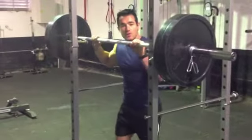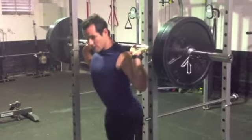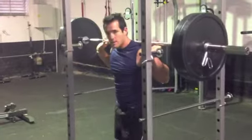So we're going to be in a rack like this if you can. Place a bar just on your shoulders here, and just take a step back.